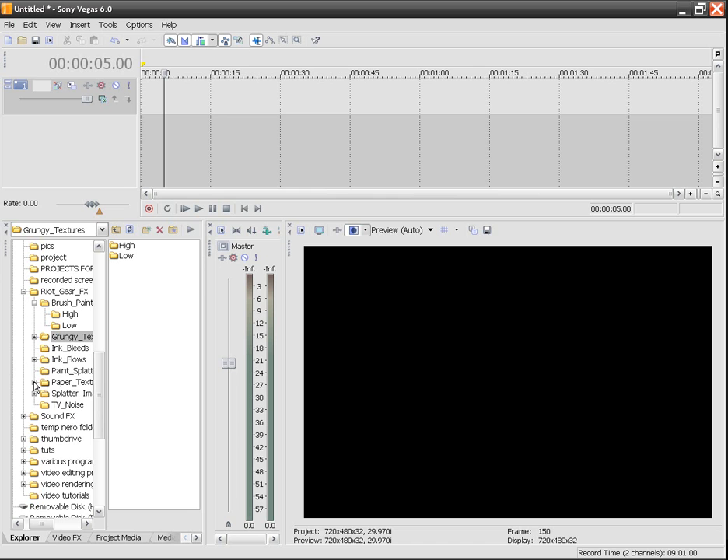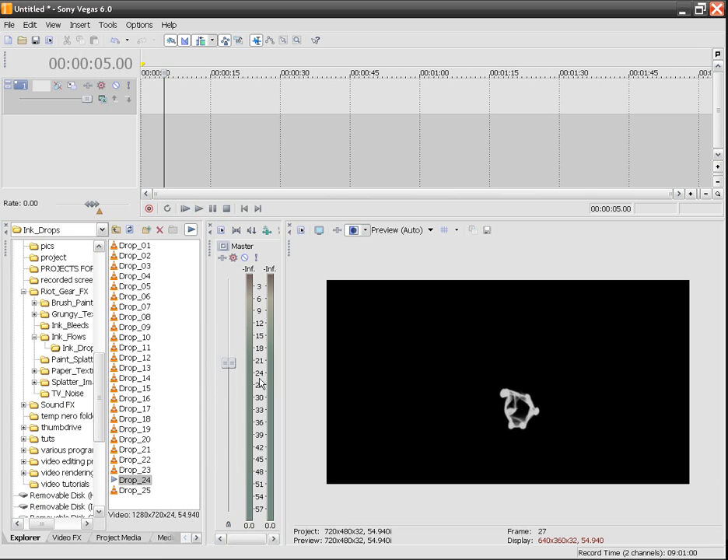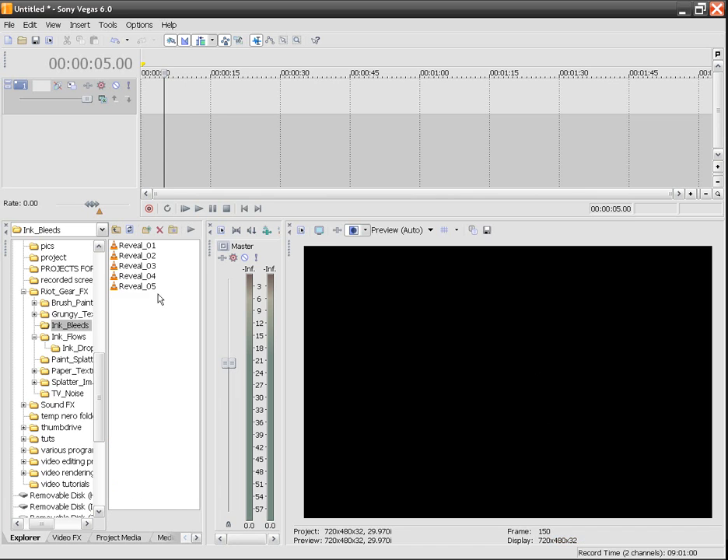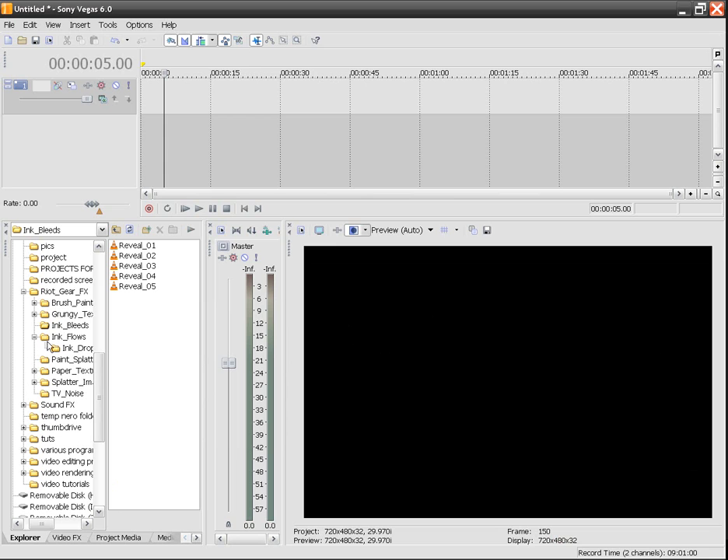The thing I really like to use, and that people have noticed I use, are the ink flows. So we're going to open up our ink flows folder and open up our ink drops. Here's just a few of them — things like that. We can also open up the ink bleeds, which are pretty cool too. Just stuff like that can be used as well.